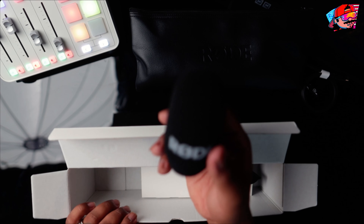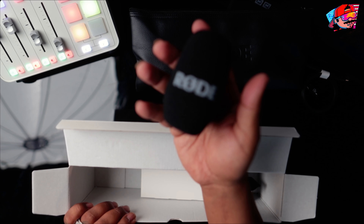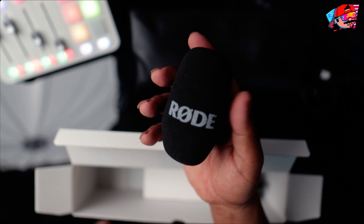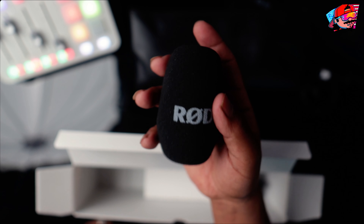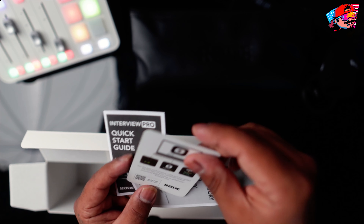It also comes with a windscreen — a pop filter — and I'm not really a fan of it. The shape is kind of weird and I don't love that it has the Rode logo on there, but I'll try to find another one later. It's fine, not a big deal. Also comes with regular stuff from Rode: a quick start guide.